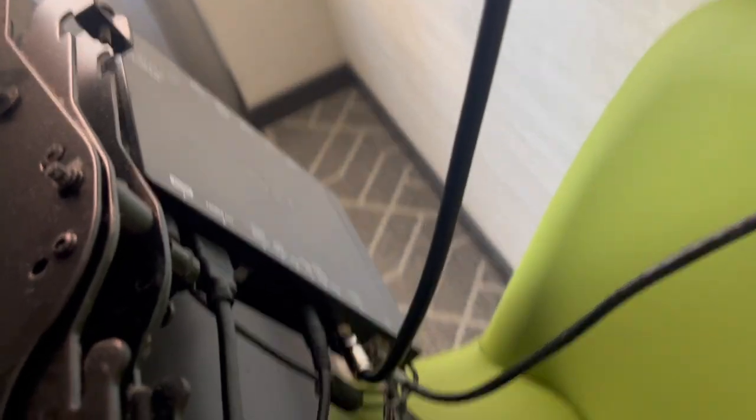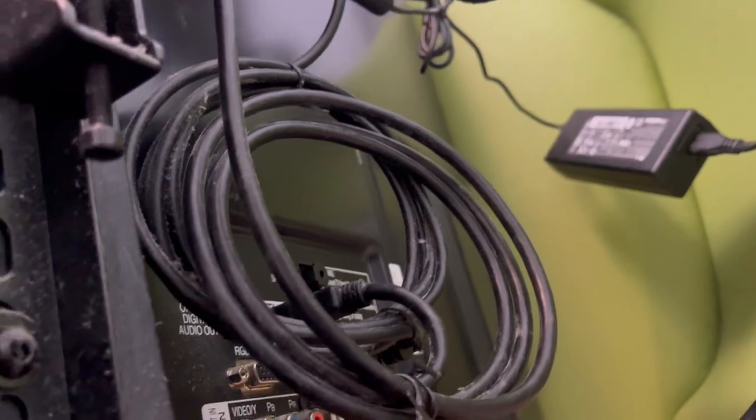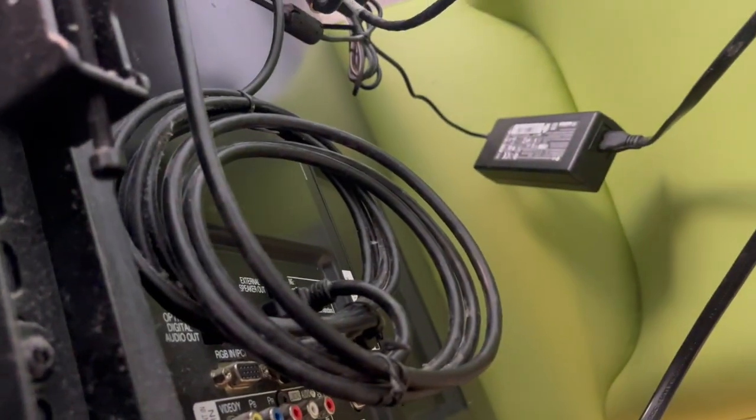HDMI out is connected to HDMI in, which is HDMI 1. It's very important for it to be connected to HDMI 1, since the box is programmed to work with HDMI 1.